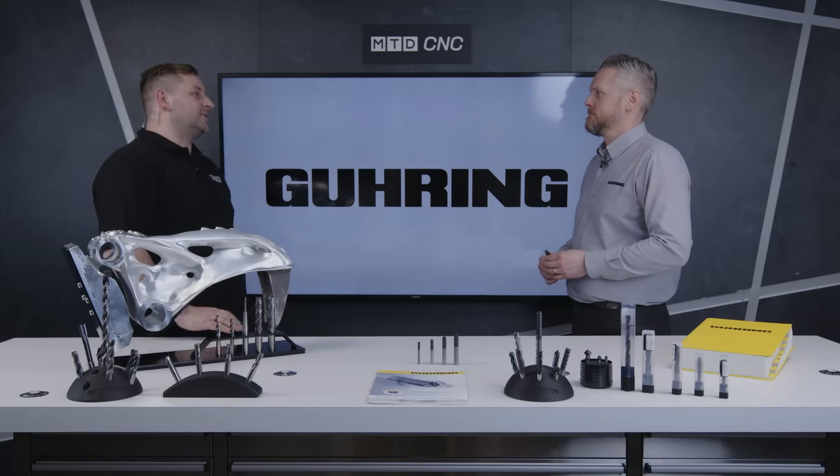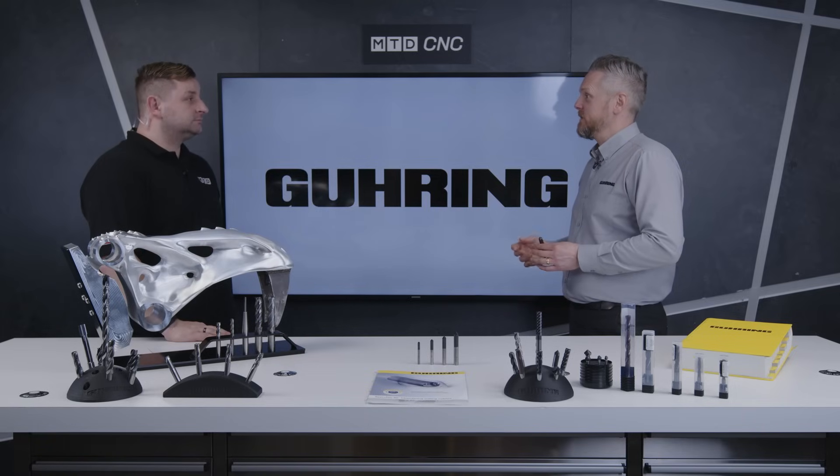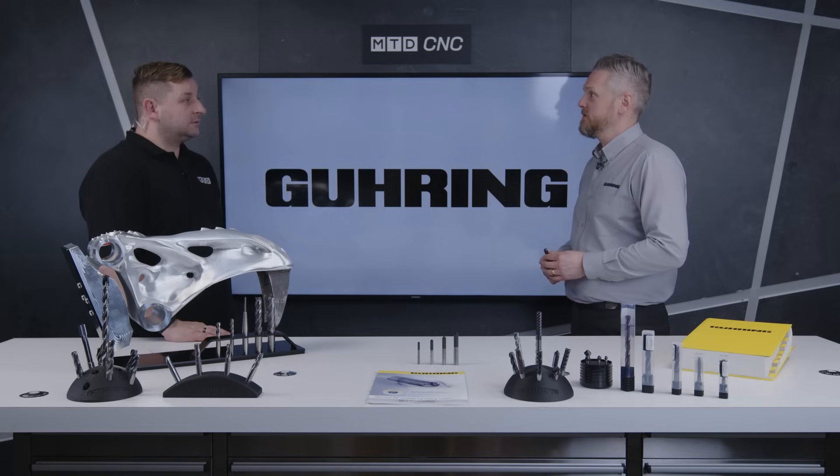What industries is this good for? Like you said, it can be used anywhere — from general engineering all the way through to aerospace. What sizes can I get this in? We go from 6mm to 20mm, and we stock all of these in Birmingham on the shelf, so we can guarantee next-day delivery.